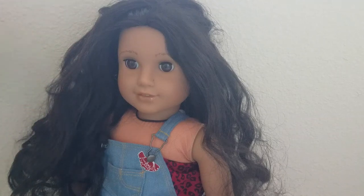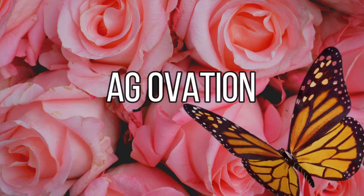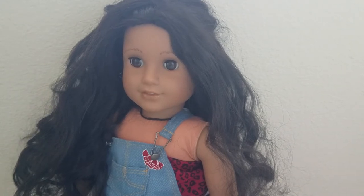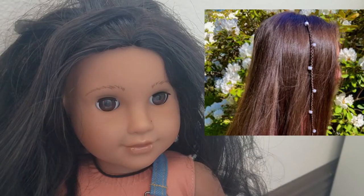Hey guys, welcome back to my channel! Today I'm going to be showing you two Outer Banks inspired DIYs for your doll. I love to do these on my dolls and myself. If you love Outer Banks or you want your doll to be trendy, keep on watching. There's a TV show on Netflix called Outer Banks and it's really popular. Since it's kind of trending right now, I decided to make my doll, who's very trendy, Outer Banks-y.